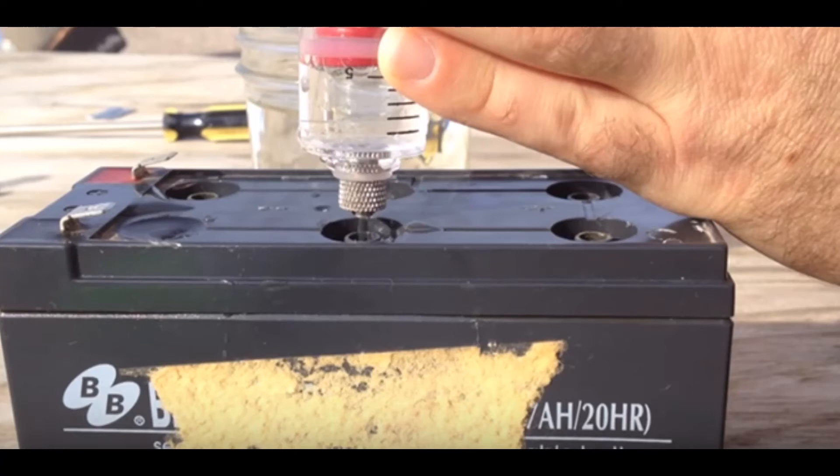With this recondition battery secret, you won't have to buy new expensive batteries anymore. You can just recondition old or used batteries and save a lot of money. If you are really interested in having unlimited battery power, living off-grid, or just saving money, make sure you visit the official website of Easy Battery Reconditioning.